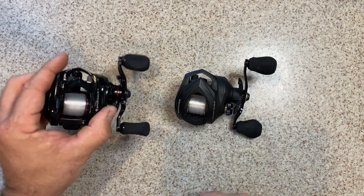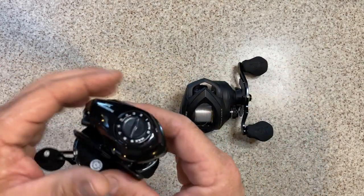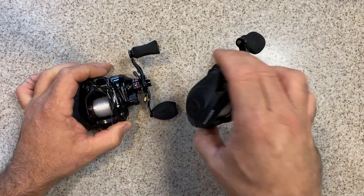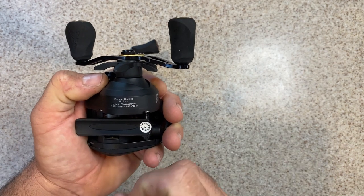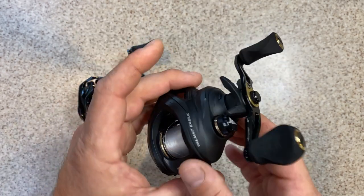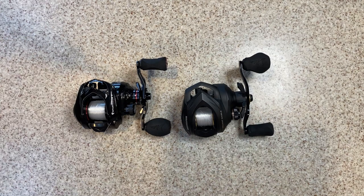Both reels have CNC machined spools — a black and red spool on the Spartacus and a black and gold spool on the Valiant Eagle. Looking at the gears: the Spartacus II has machined and hardened aluminum gears in the gear case. The Valiant Eagle steps it up with Hamai-cut precision main gears in manganese, a manganese pinion gear, and a brass worm gear and shaft gear. That manganese and brass combination is found on a lot more expensive reels, though the hardened aluminum gears in the Spartacus II will do just fine — and both are very lightweight.